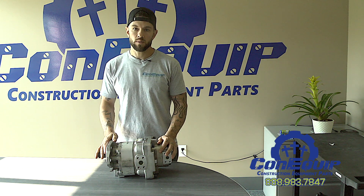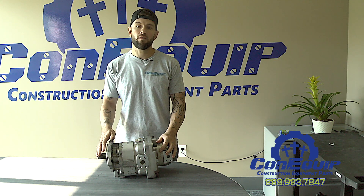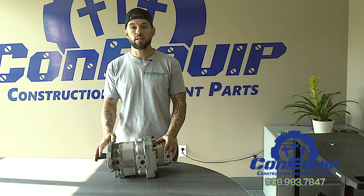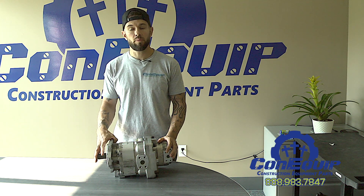The first step that happens when we get a pump in is it's put into a washer to get all the debris and dirt off of the outside of it. Then it's disassembled on the bench, parts are inspected, and then cleaned in a parts washer.